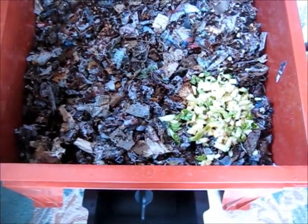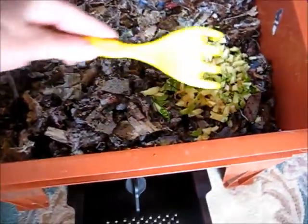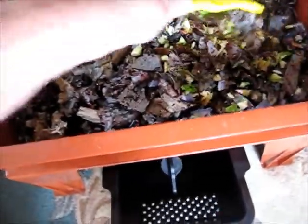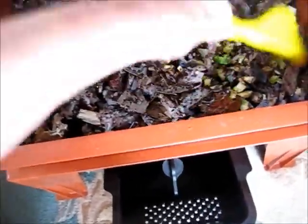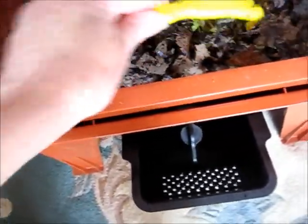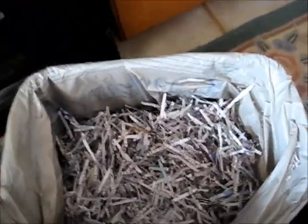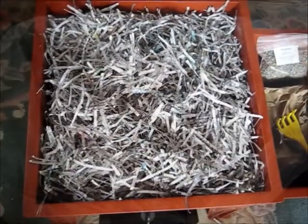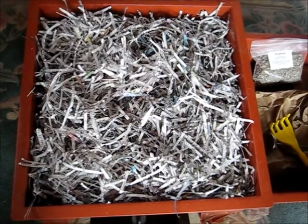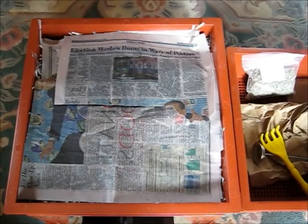I'm mixing in a handful of chopped-up brussel sprout stems and an apple core, and then I'm going to fill the rest of the tray with dry shredded newspaper, which I have waiting right here. Now the shredded newspaper gets covered with three or four sheets of wet newspaper. Then you put the lid on and wait for your worms.